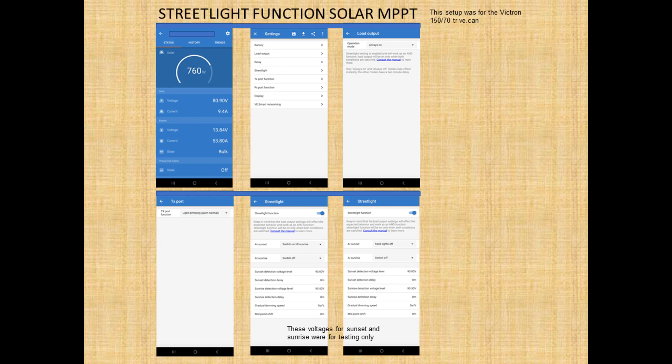We now need to go to the VE Connect app and click on your solar controller, then click on settings. There are 3 places where we're going to make changes: the load output, the transmit port function, and the street light.